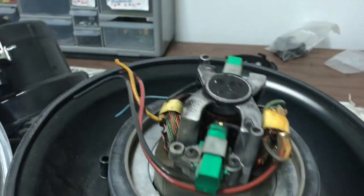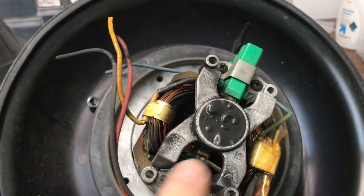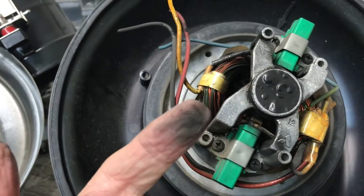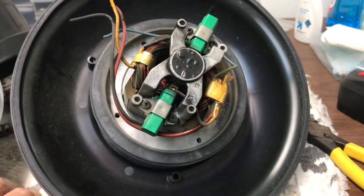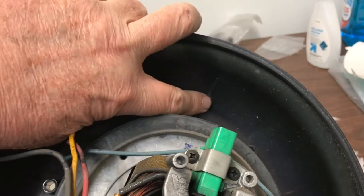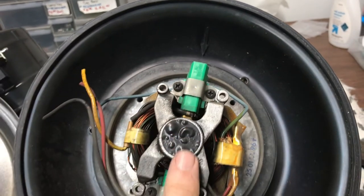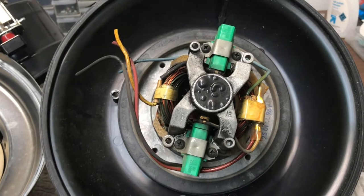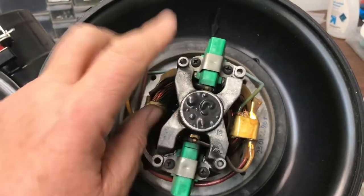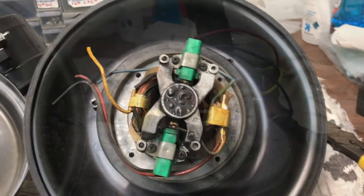Now this is the old motor — it's all burned up. The green things are the brushes; they have to be lined up in the housing. You can see how hot it got — it actually melted the plastic on the top of the motor, the bearing got so hot. The brushes meet the armature and it's burnt black. There's also an arrow in the housing — the brushes have to line up with that arrow to go in there properly, so pay attention when you take it apart because it goes back together only one way.